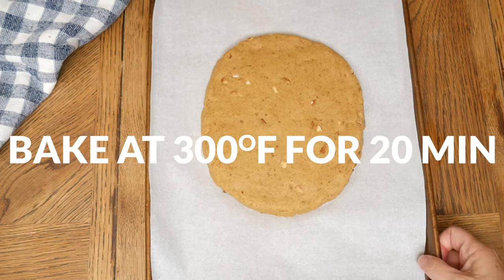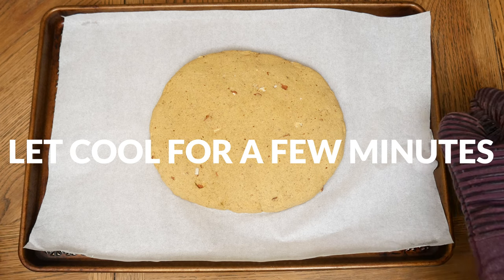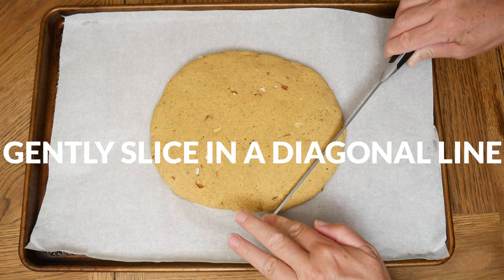Bake in a 300 degree preheated oven for 20 minutes. Remove from the oven and let cool for just a few minutes.